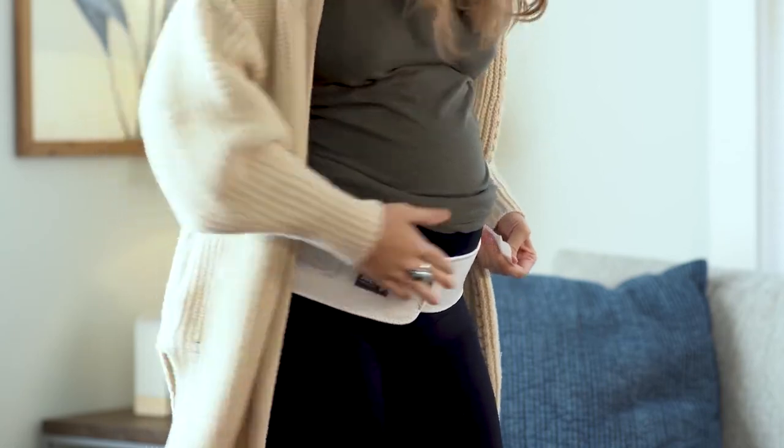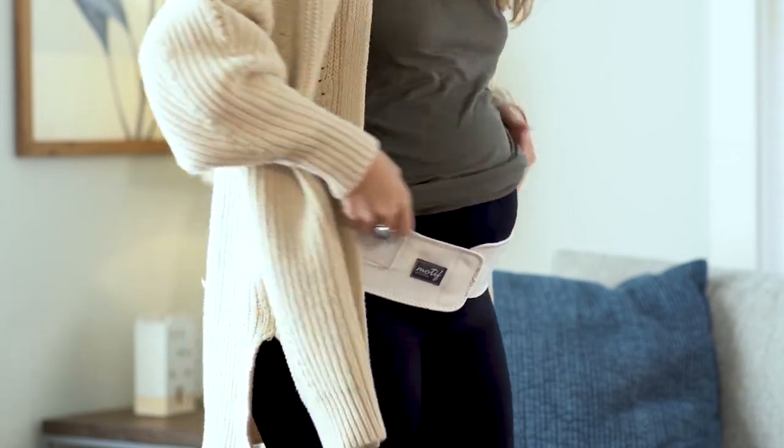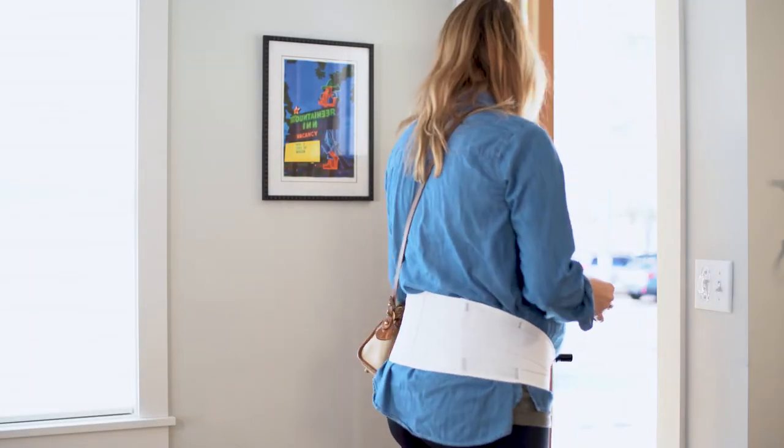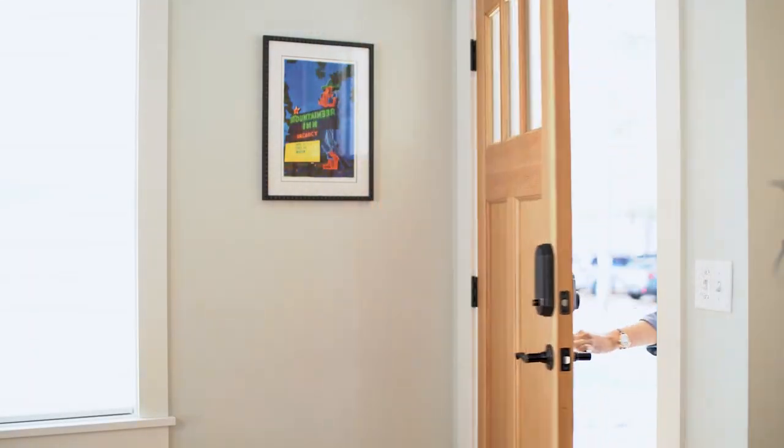Choose your desired support, compression, and fit by simply adjusting the side tension straps. That's it! You're now ready to wear the band underneath your clothing or over your clothing.